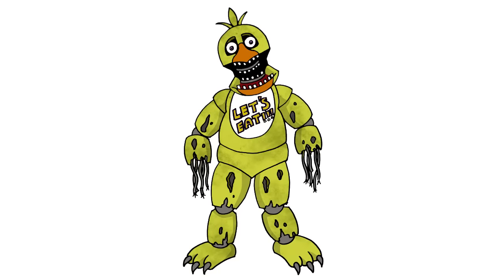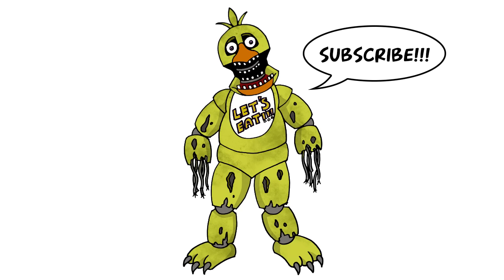There she is — there's Withered Chica from Five Nights at Freddy's. I hope you enjoyed this lesson. Please make sure you're subscribed, tell your friends about us. You can also check out our Five Nights at Freddy's playlist — we have a ton of characters in there and we're going to be adding more later on. We'll see you again soon. Thanks for watching.